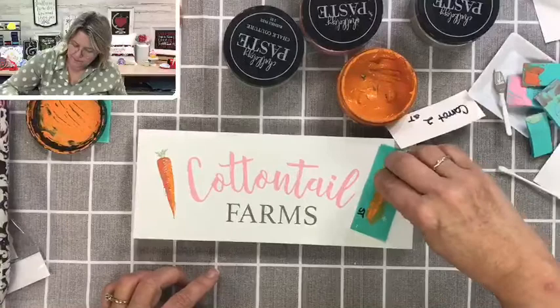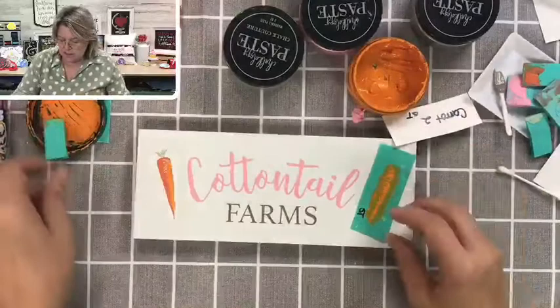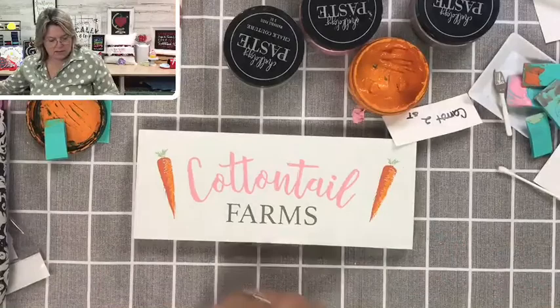How many of you guys already have this transfer from last year? I did a few classes with it on a chalkboard — it was really fun. This is just a different way to use that transfer. And there are our cute little carrots.